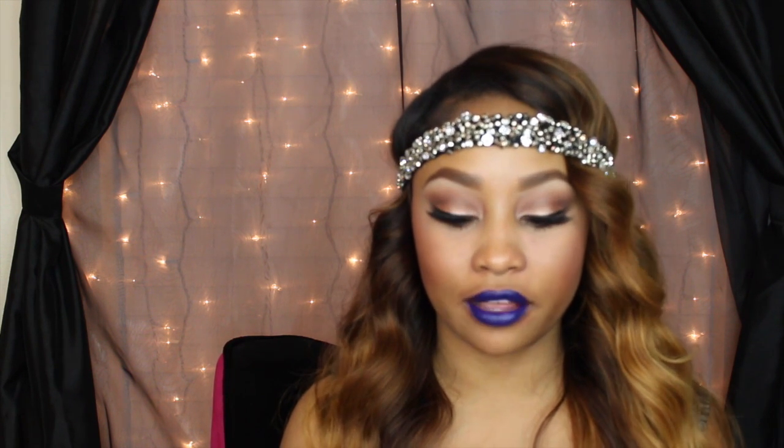All of these are super super creamy on the lips and, as you can see, you can use them as a liner. I just basically take the edge of the lipstick and use it as a liner, and then of course you fill it in with the rest.